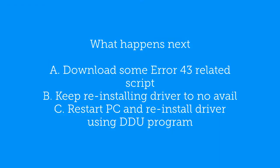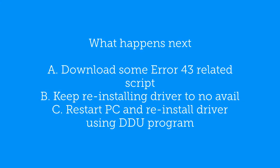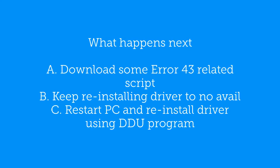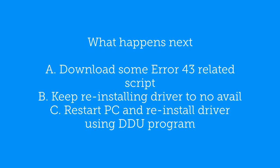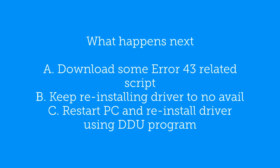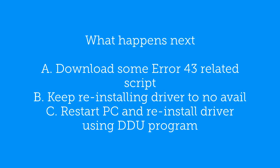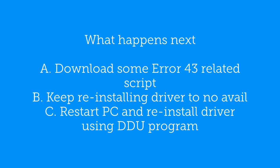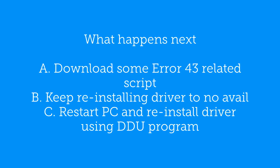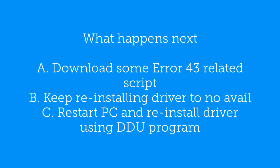If you did get Error 43, you could do endless Googling about it. Some people will say you have to download this script or that script, run this or that, or keep reinstalling the driver — to no avail. Many people decide to restart the PC, reinstall the driver using the DDU program, or in general, a combination of all three of these things.